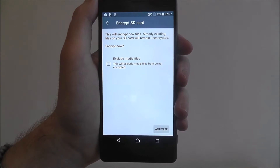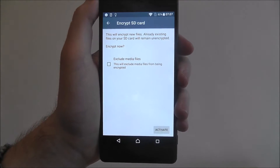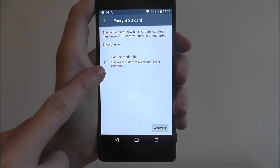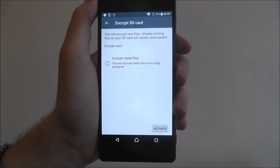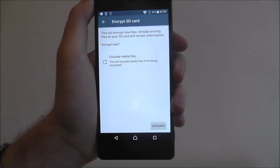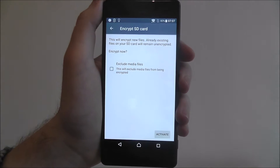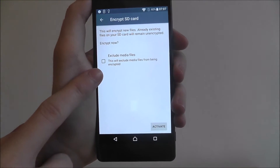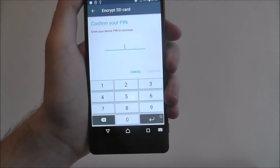Now it says here this will encrypt new files, or the existing files will remain encrypted. What you want to do is don't exclude media files. Basically, what you want here is an empty SD card — do this option, then add all your media files. Do not exclude media files; you'll be surprised how easily these are accessed otherwise. Then just press Activate.